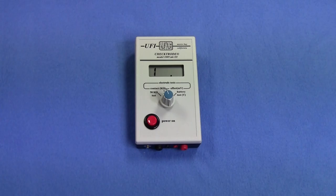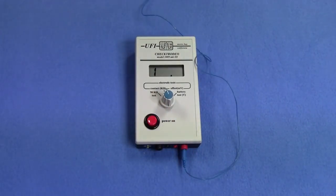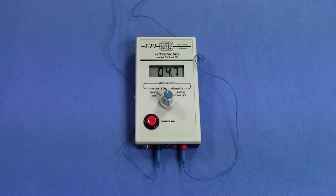It's important to check that all pairs of electrodes have sufficiently low impedance to ensure quality data collection. For each site there are three pairs: the electrodes along the muscle itself and each of them with the ground electrode. To check impedance, take the touchproof connector on the electrode and plug it into one of the ports on the meter, then take the second electrode connector and plug it into the second port. On this particular meter, set it to contact measurement mode. All pairs should have an impedance of under five kilo-ohms.